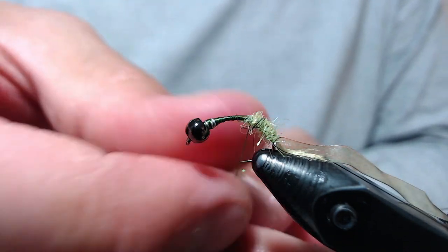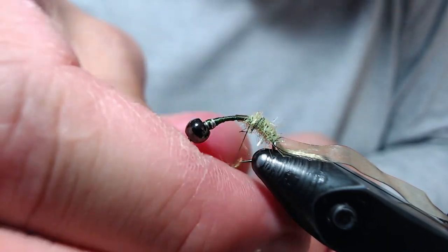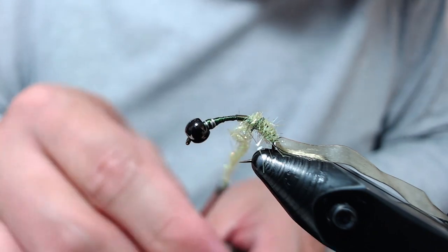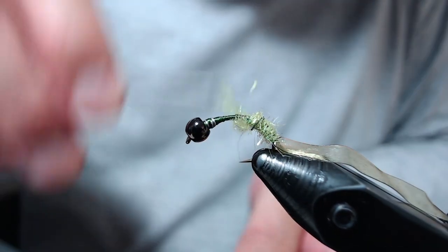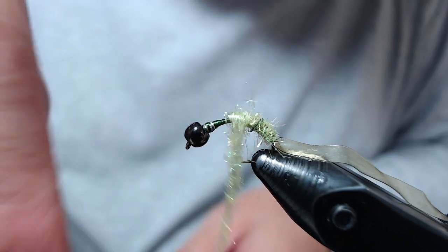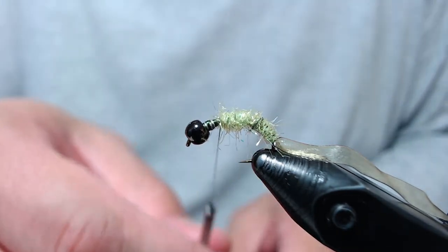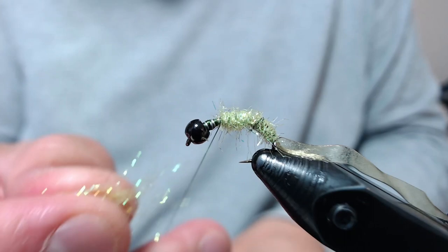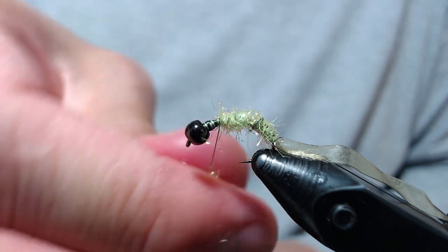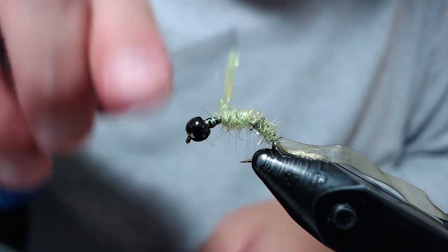It's going to take at least two or three dubbing noodles. We want to take the green part of the body to about 85% of the way up the body of the fly.